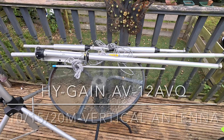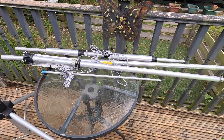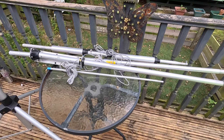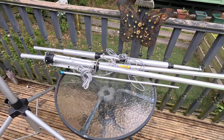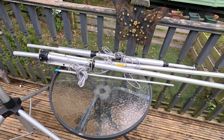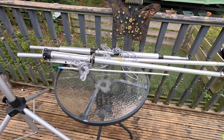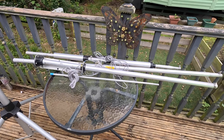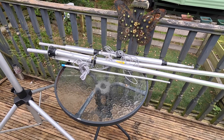Hello guys and welcome back to GT Retro World. I thought I'd try this today - it's a little tri-bander vertical antenna and I've had it in the back of my garage now for 10, 12 years or something like that. It's the High Gain AV12 AVQ and it's a tri-bander. It does 10, 15 and 20 meters. I've never tried this but when I bought it it was almost brand new. It was when I was actually losing a lot of interest and it was just put to one side - I never used it but I'm going to give it a go today.